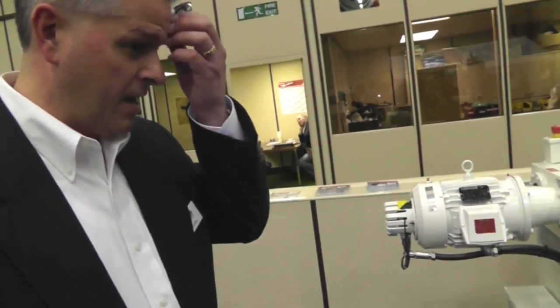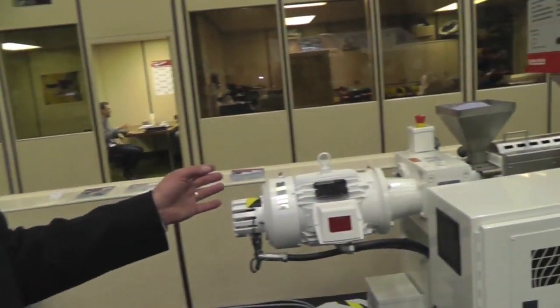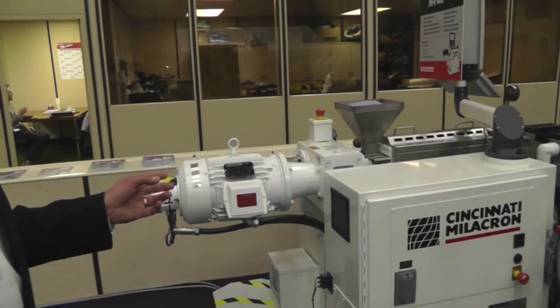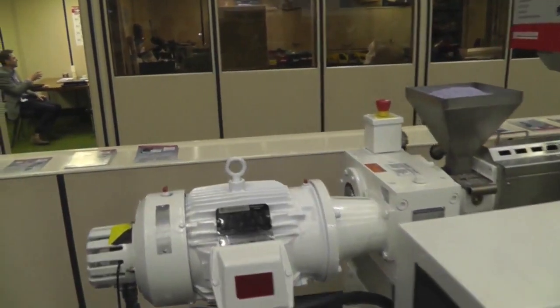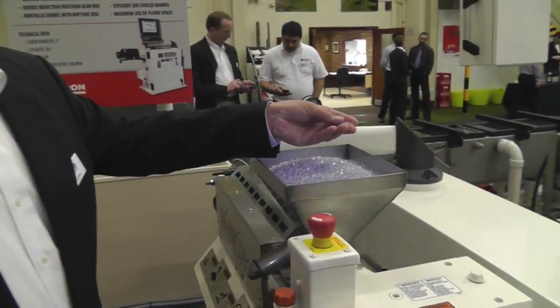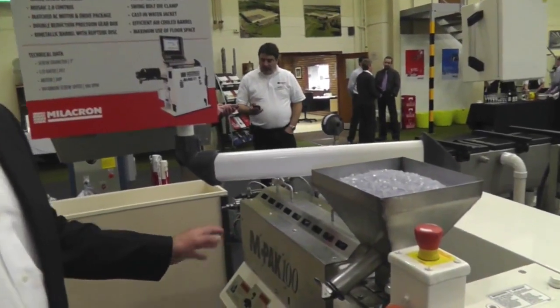My name is Mike Guhawn. I'm with Cincinnati Millicron based out of the US, and we're here at our open house in the UK. What we have here is what we call an MPAC 100 medical extruder. We are processing a flexible medical grade PVC — it's non-halogenated — extruding pelletized PVC medical grade on a one-inch or 25 millimeter extruder.